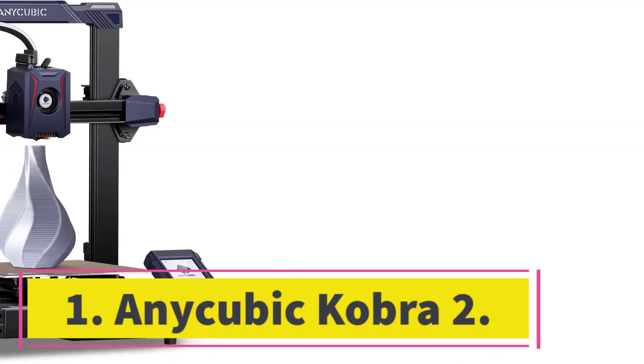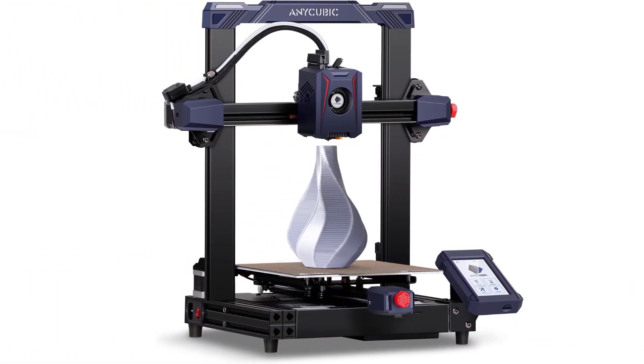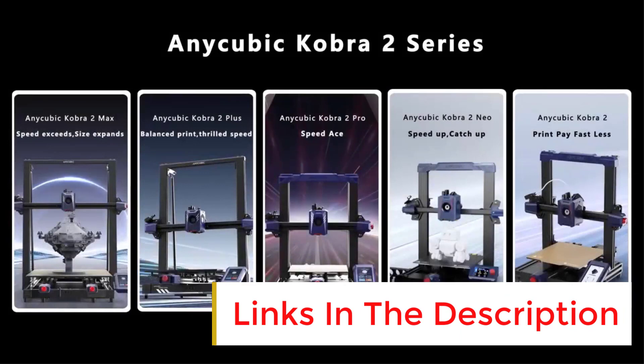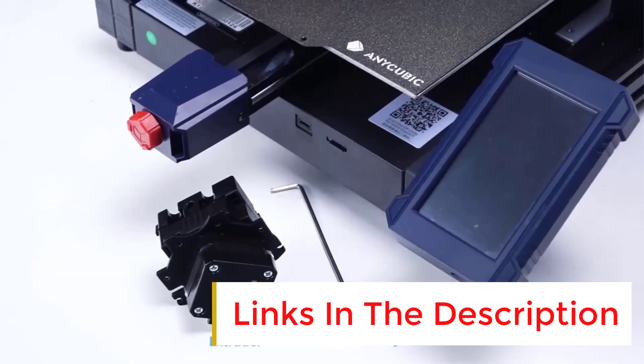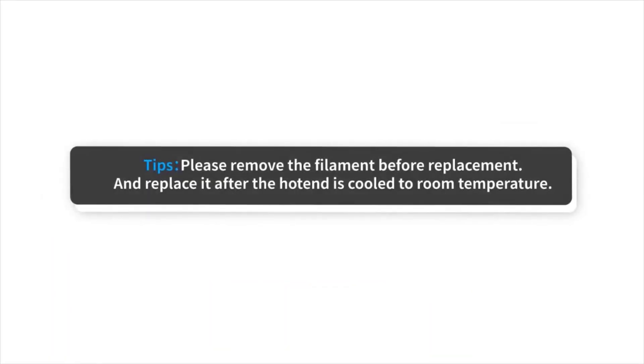Number one: the Anycubic Kobra 2. Among the things we look for in an entry-level 3D printer are a low price, ease of setup and use, largely problem-free operation, and solid print quality. The Anycubic Kobra 2 ticks off all these boxes. Plus it's one of the fastest 3D printers we've tested, listing at just $279.